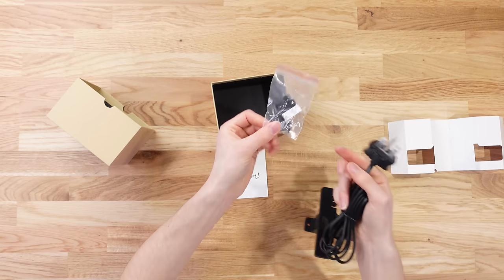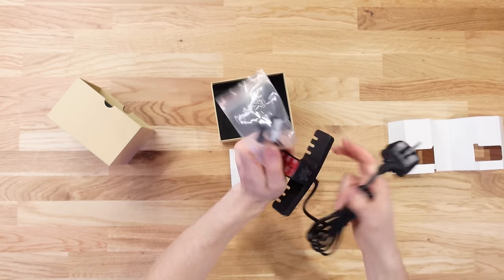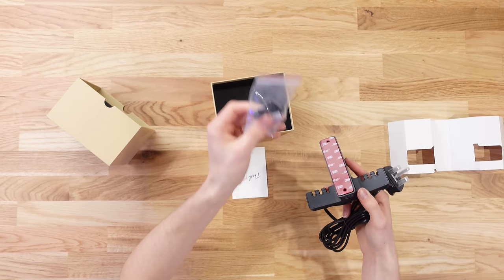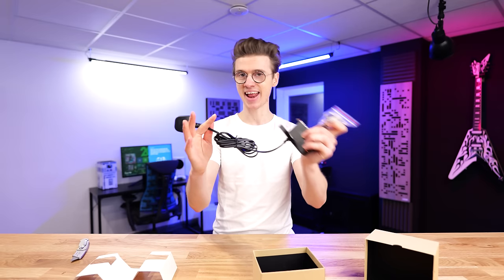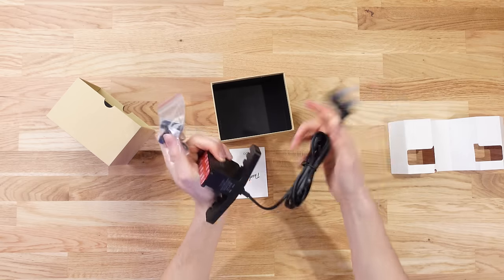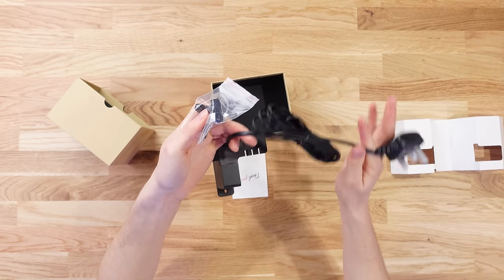Also included in the box are the screws required for mounting if you're not using the tape, plus some little channels for routing the power cable neatly to a power source. The length of the cable is quite impressive.